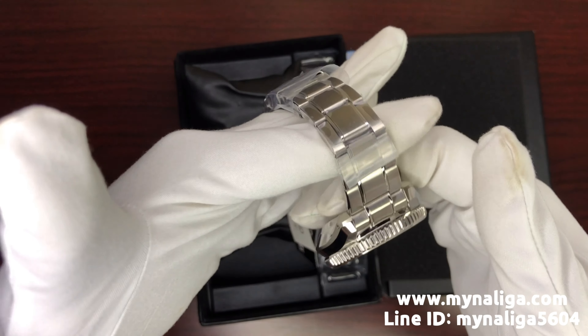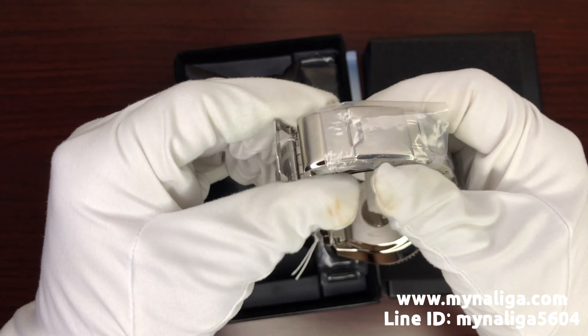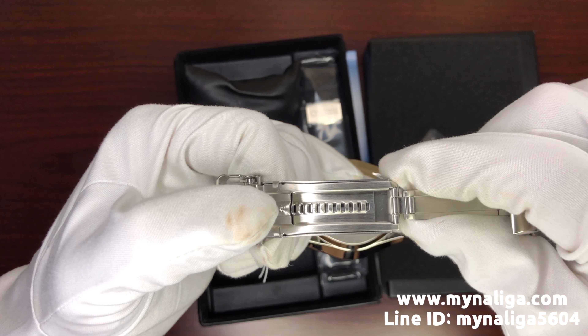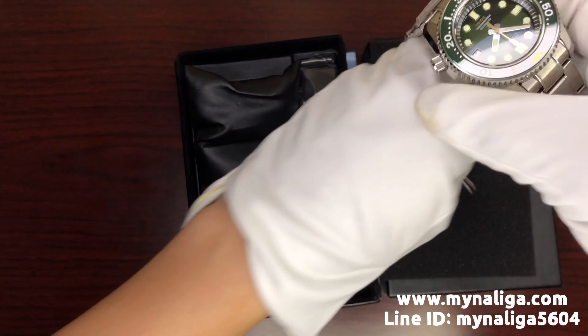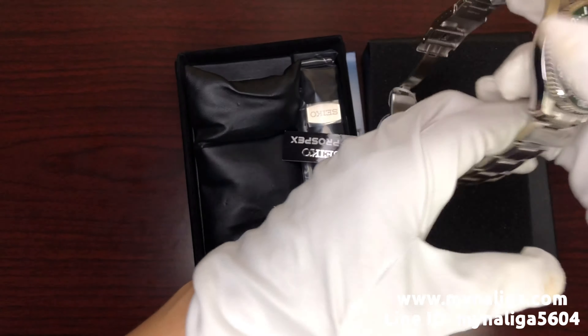Let me show you around. This is the double lock buckle — you pull it and there are two buttons, push it. The special thing here is you could adjust your bracelet wider by pulling here so the buckle would move. It's made for a scuba diver watch, so if you put on your wetsuit you could put it on your wrist more easily, because the wetsuit is super thick.